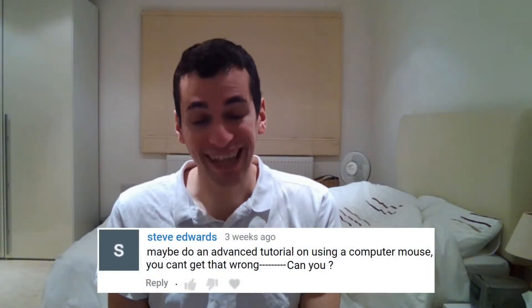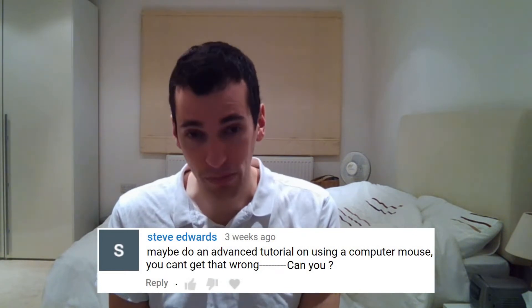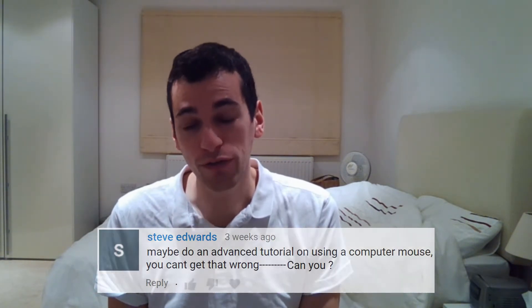Hello and welcome to this tutorial that will show you exactly how to use a computer mouse. Now the very first question that you might be asking is, what on earth is a computer mouse? Well to answer that plain and simply, this is a computer mouse.